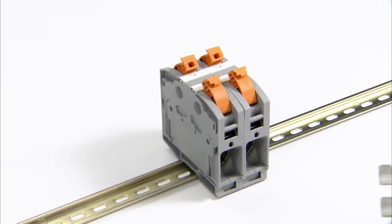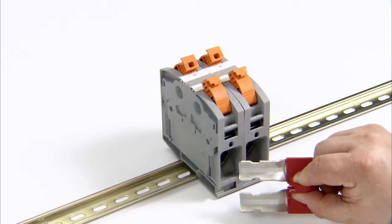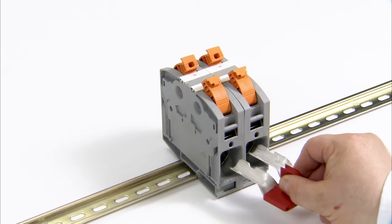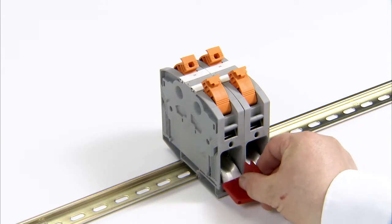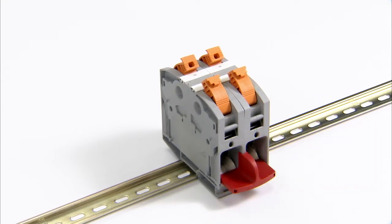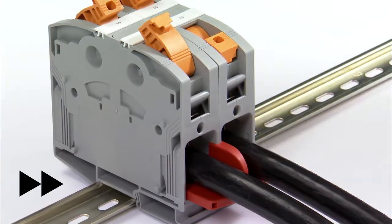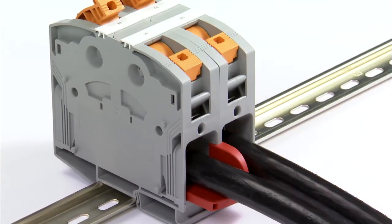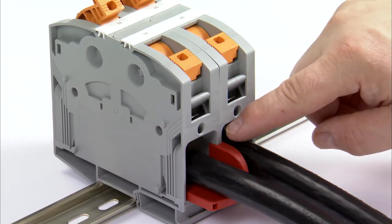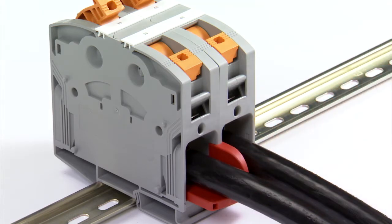Insertion bridges are available in two- and three-position versions for connecting several PT Power terminal blocks. They can be simply inserted in the open clamping spaces and snap in at the same time. Afterwards, the conductors are inserted and the terminal points are locked by closing the levers. The firmly closed bridges feature a red signal flag between the conductors, which shows at a glance that there is an electric connection.